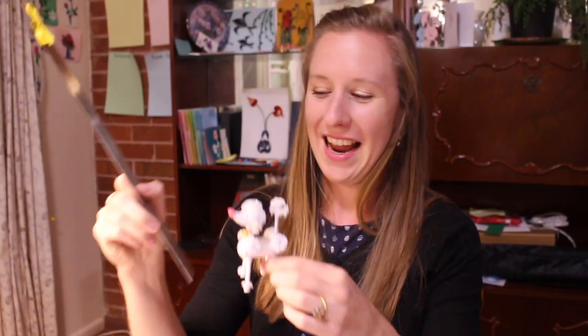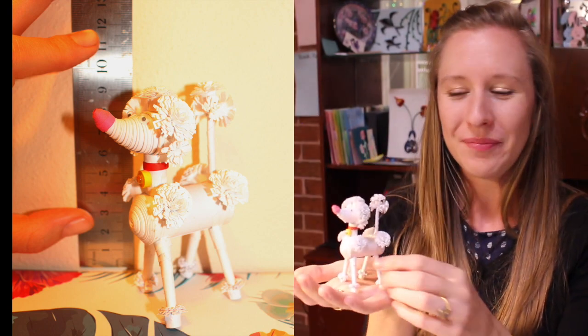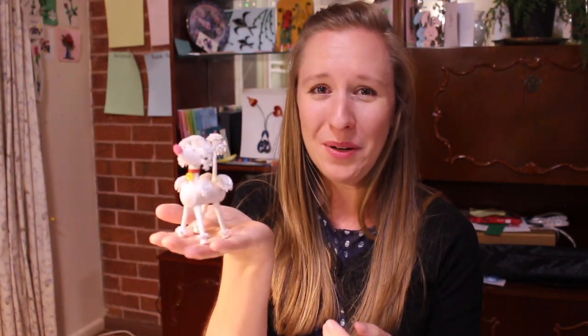I hope you enjoyed this video. Mr. Pom Pom stands in at 10cm high from toe to tail tip. Hopefully this has inspired you to try your own 3D quilled figures and maybe try some other designs by Jane Jenkins — I highly recommend it. Let me know what you think of Mr. Pom Pom. Would you make a quilled poodle? Take care and see you next time. Goodbye.